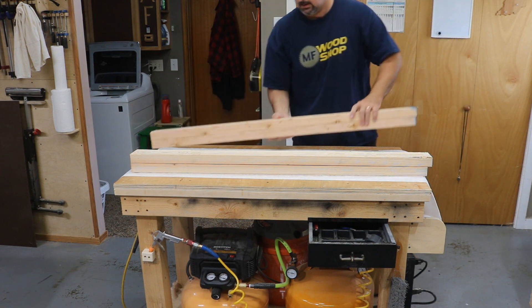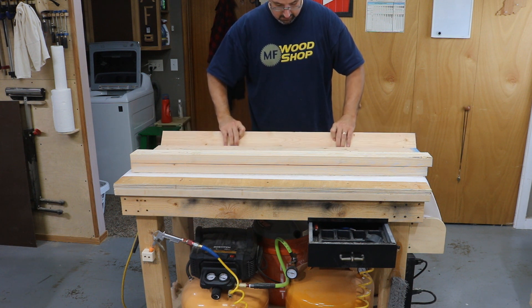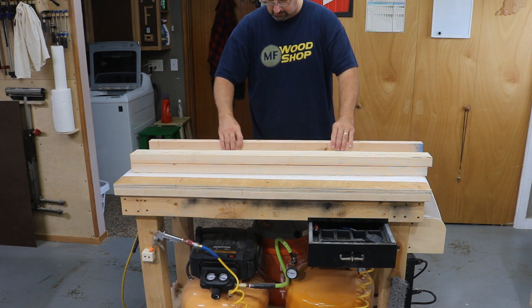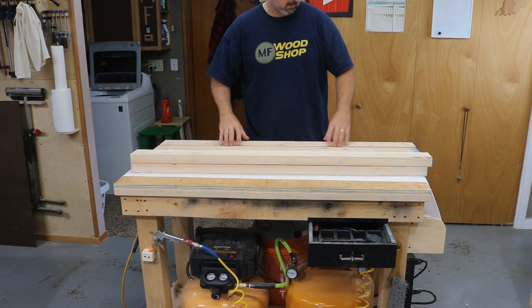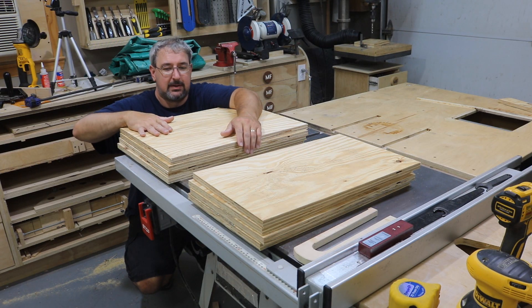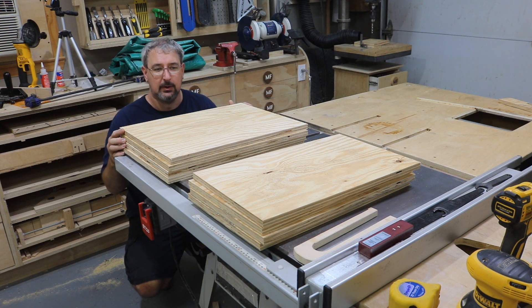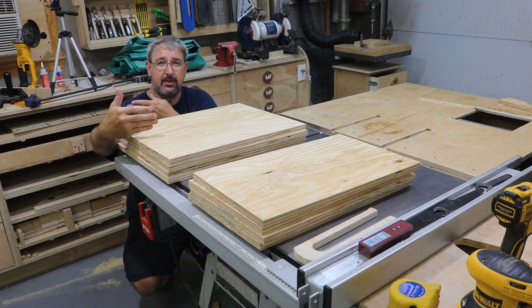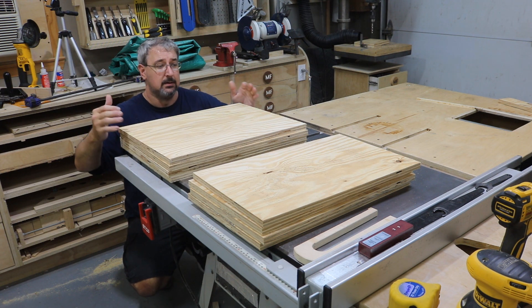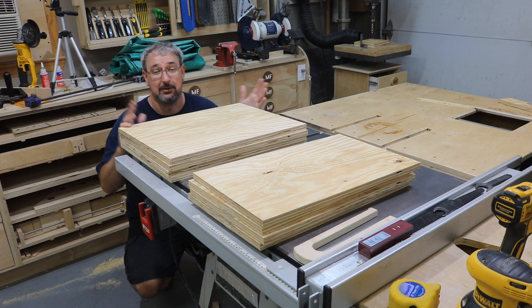Let's get started. I wanted 4x4s, but the lumber yard didn't have any. And quite honestly, they were just being awfully rude today, so I just grabbed a couple 2x4s and I'll make my own 48-inch pair by gluing up. The plywood panels I've cut are 16x22 and 14x22. Right now the width is oversized, but the length is where it needs to be. I can't do the width until my 4x4s get done drying the glue, so I'm pretty much done today.